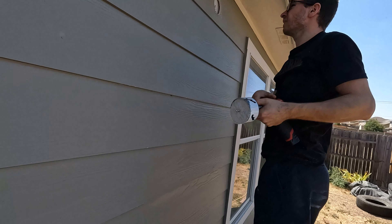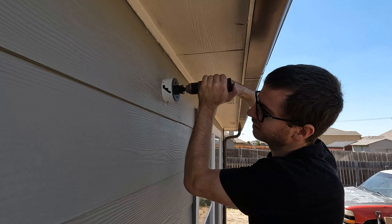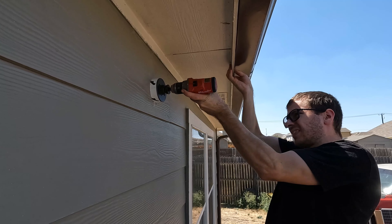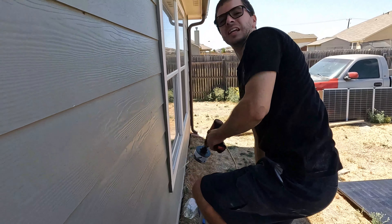We drilled through the hardy backer — there's cardboard behind this. All right, that was probably the worst part.